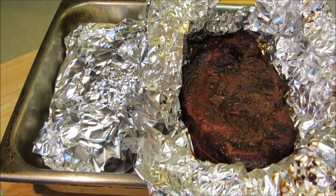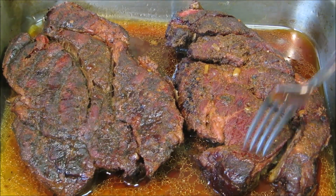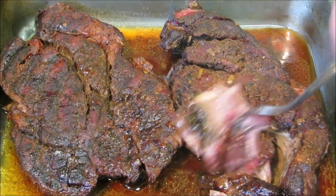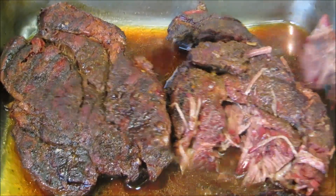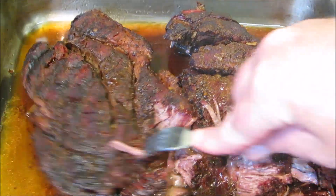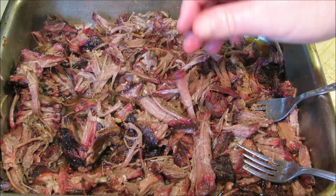I'm going to open up the foil and let them cool down for about 15 to 20 minutes before I begin to pull the meat apart. You simply just begin to shred the meat with two forks — in this case, one fork was all it took. All those natural beef juices in the bottom: do not pour those out. Once you get all the meat pulled, mix it in with the juices — that's just extra flavor.